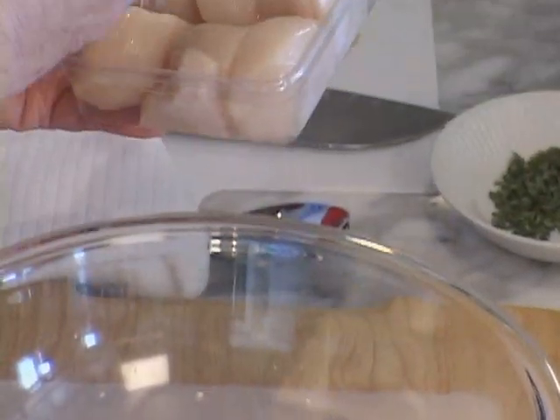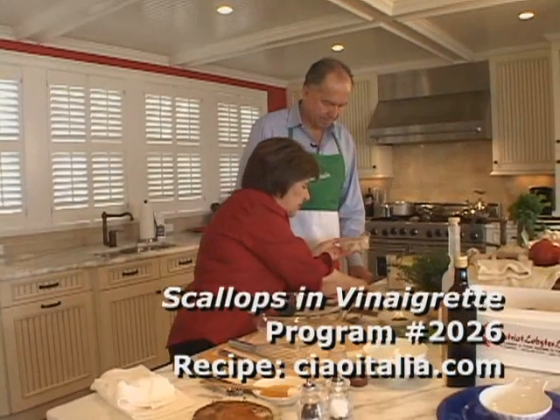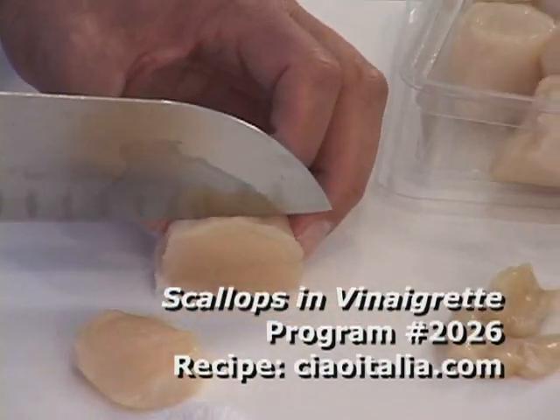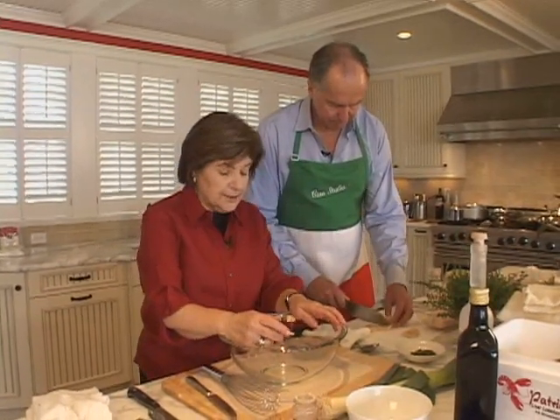What we're going to do with these scallops is cut them just in rings, not too thick. This is great to start any seafood party, or if you just want to do this for dinner one night, this recipe will serve about four people. We have about a pound of sea scallops.